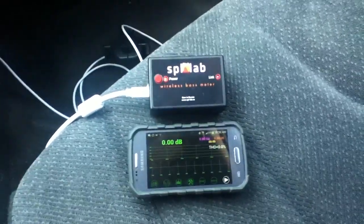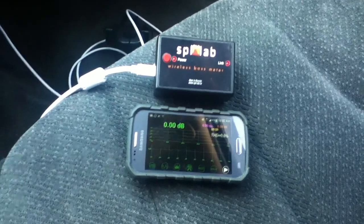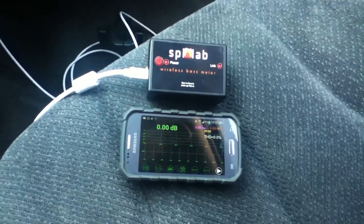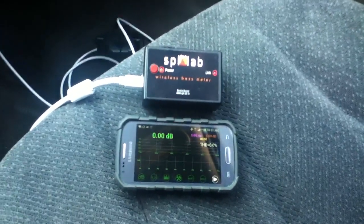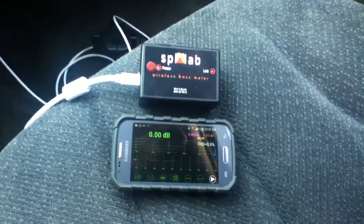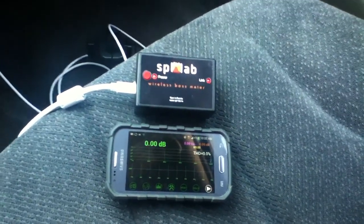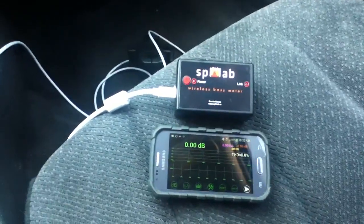Hey YouTube, Jason here with the Cavalier. Finally got an SPL Lab kit — the wireless Bluetooth version. Last time I tested, the first two times I got 140.5, then 141.3, and the last one was 142.6. I'm going to set up to see what we test at today.